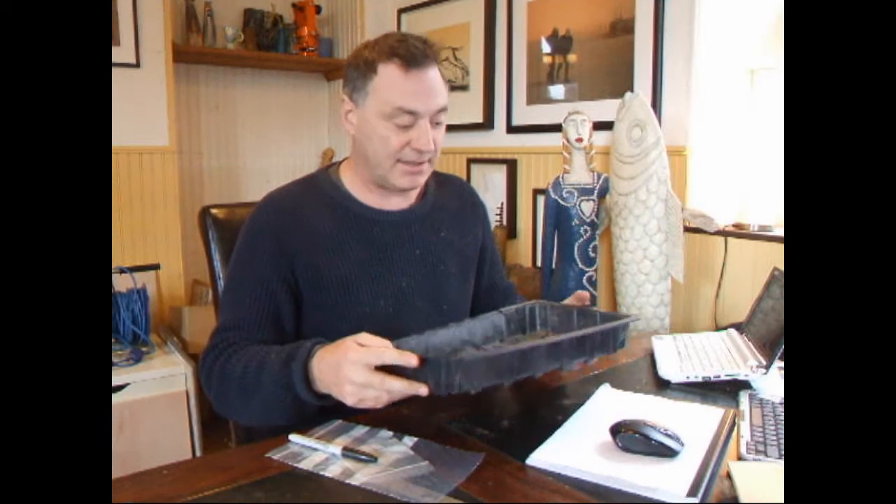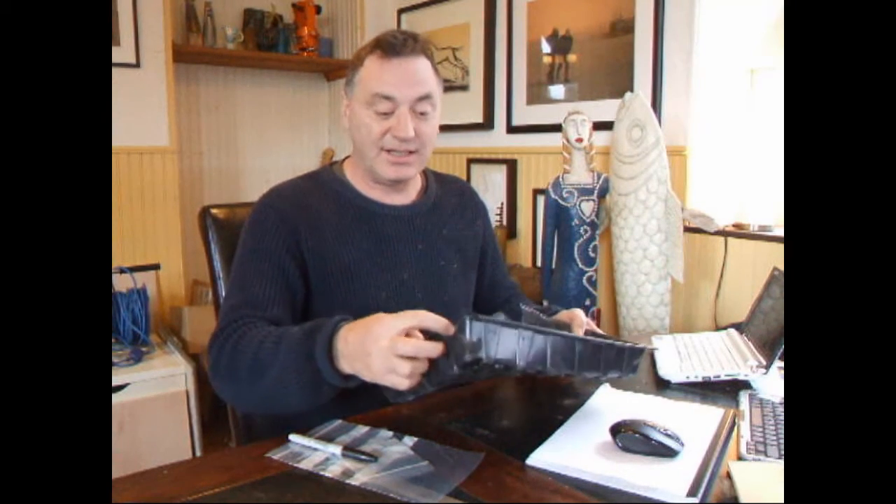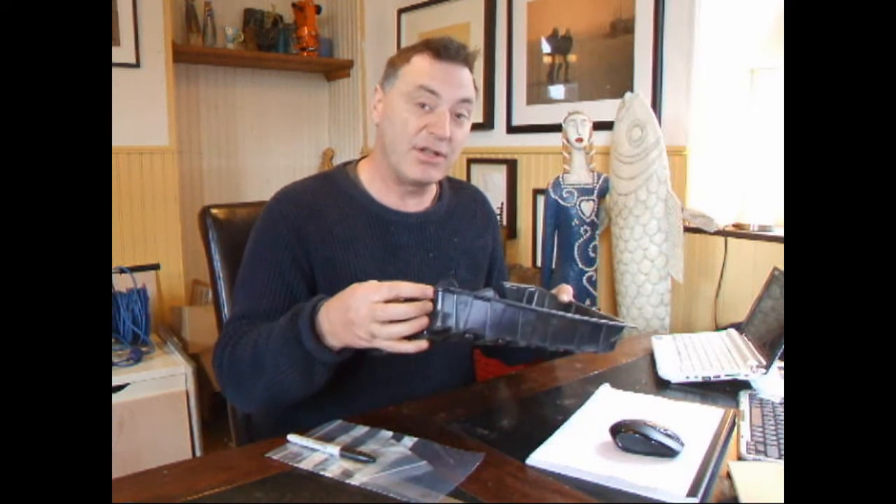You see, this is the problem. A lot of people buy very cheap fines trays — these thin plastic ones, you can hardly hold anything in them. You can see it falling apart already. Just as well that I actually buy all my stuff from Past Horizons, because you're not going to get this sort of cheap rubbish.